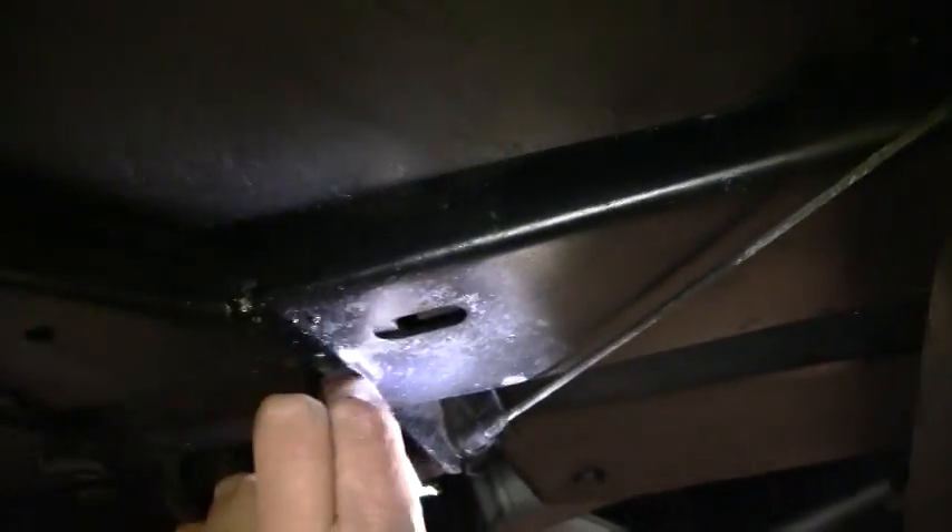You can stick your finger up in the hole and feel the thickness of the metal. Some people like to take a screwdriver and poke at the frame to make sure there's no bondo in a frame. This is a beautiful frame and it has not had any damage that we can see at all.